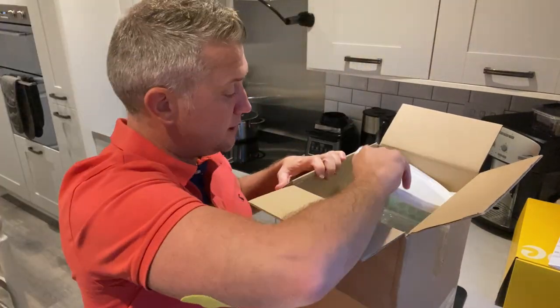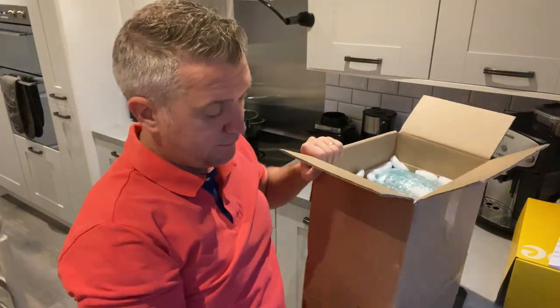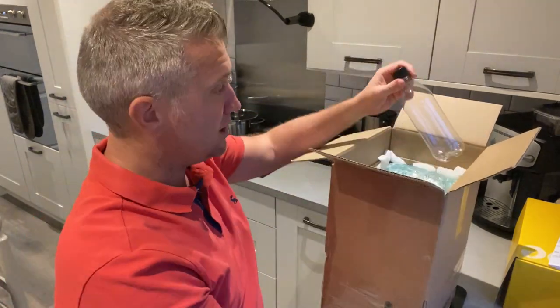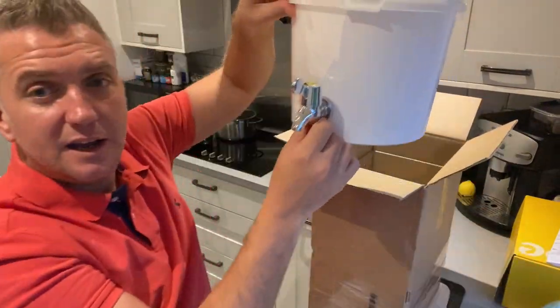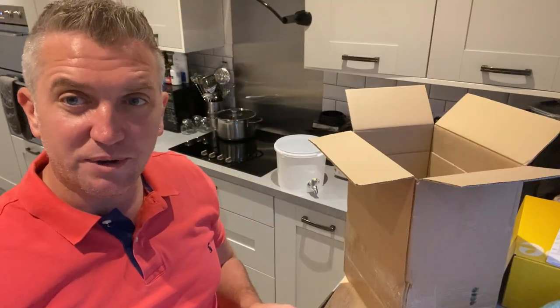This is really well packaged. I've ordered a kit to make fermented food and kombucha. The lids have arrived, I've got the bottles, and it comes with a glass mason jar which is nicely packaged, and here's a nice little tap so you can pour it out.